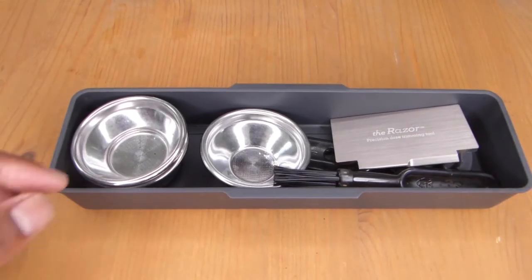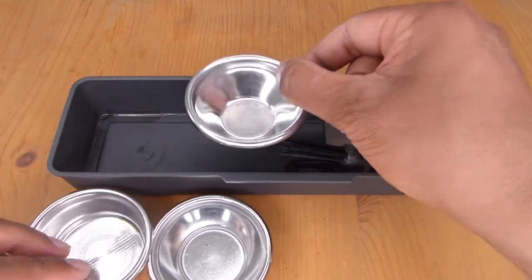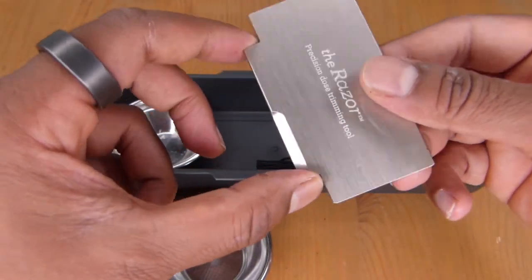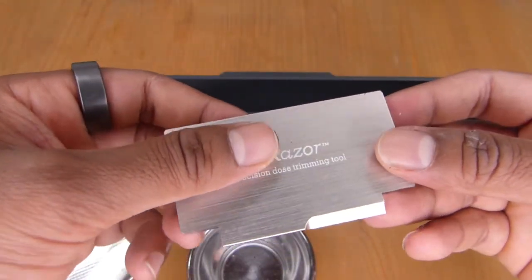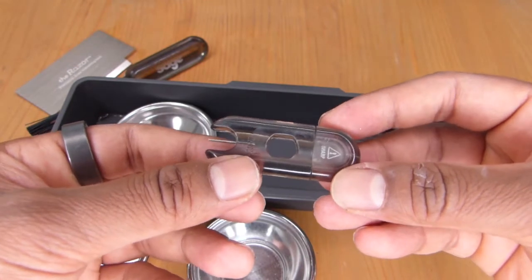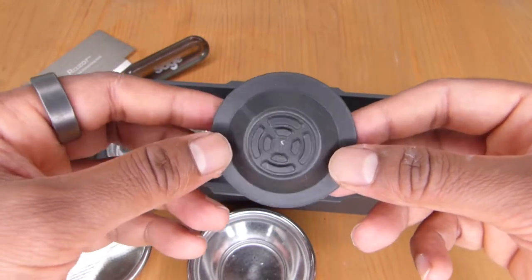The Express comes with pressurized and non-pressurized baskets, from single to double shot, which simply click into the portafilter. They also give you a razor tool designed to level off your dosing of coffee in the filter, though once you've got used to the right dosage you don't really need it. You get a brush tool for cleaning grinds from the machine, a little device for cleaning the milk frothing tube, and a rubber seal used for cleaning the machine.